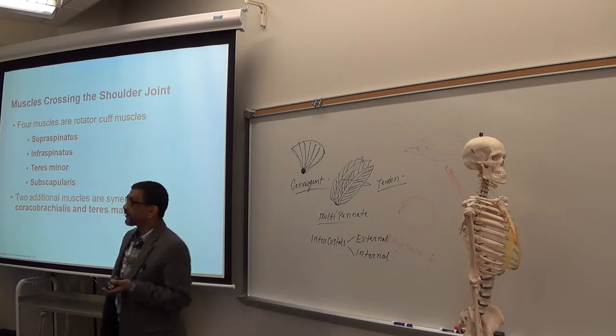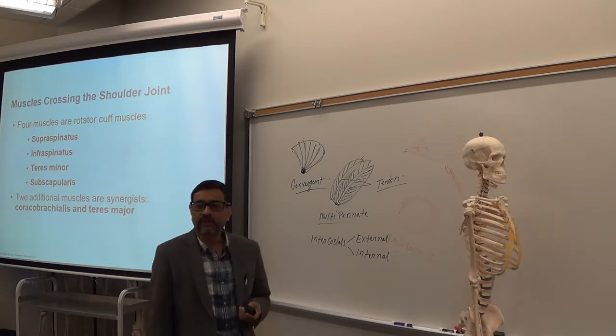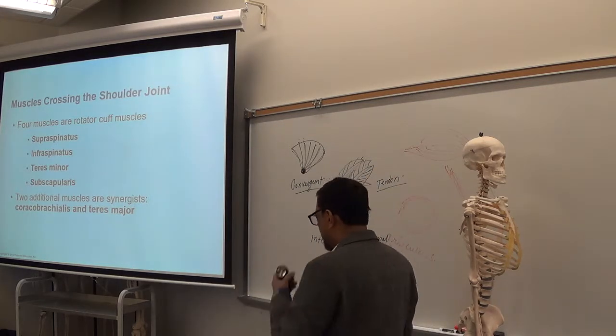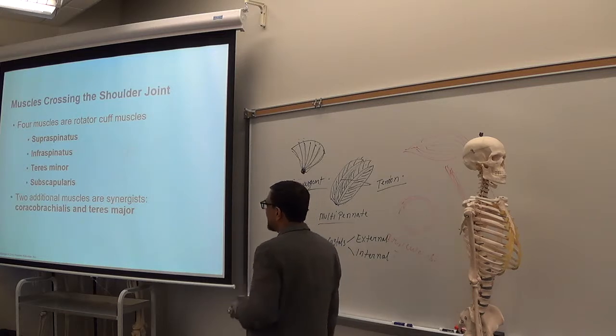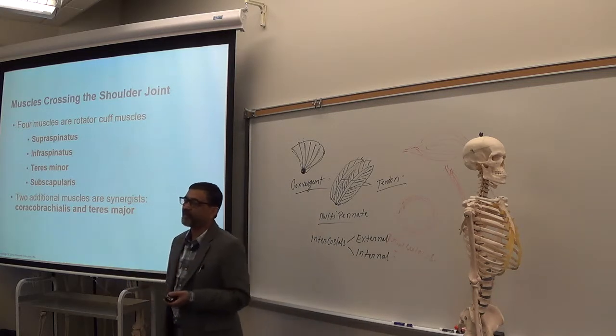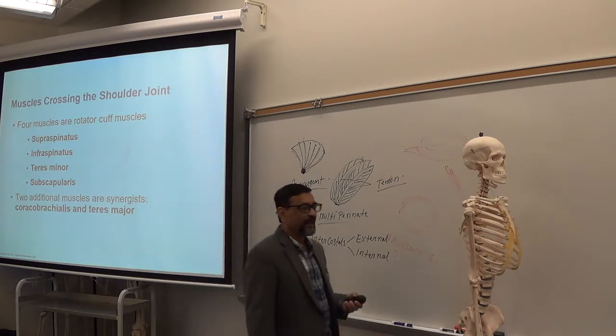Four muscles are called rotator cuff muscles. You need to remember them. The four rotator cuff muscles are: supraspinatus, infraspinatus, teres minor, and subscapularis.